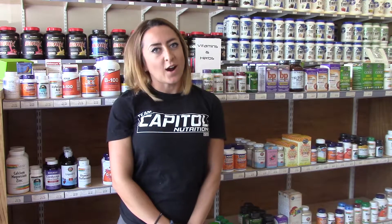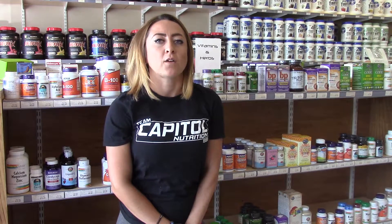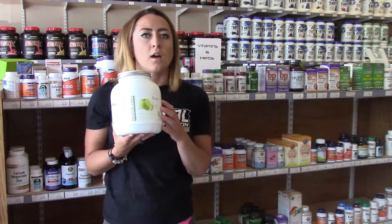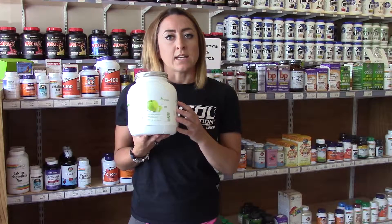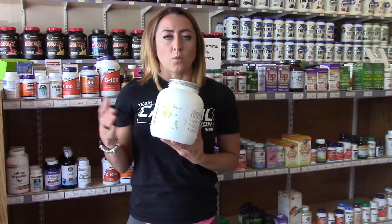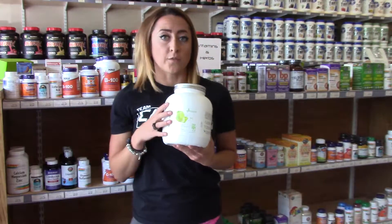Hey everybody, this is Megan Vaccaro here at Capital Nutrition in Naperville. I'm here to talk today about Metabolic Nutrition Glyco Load. This is one of the newer products that we started carrying. It's a carbohydrate product. Basically, the idea behind it is to have you be able to carb load without extra fat gain, so whether you want to lean bulk or just add extra carbs to your diet, this would be a perfect choice for you.